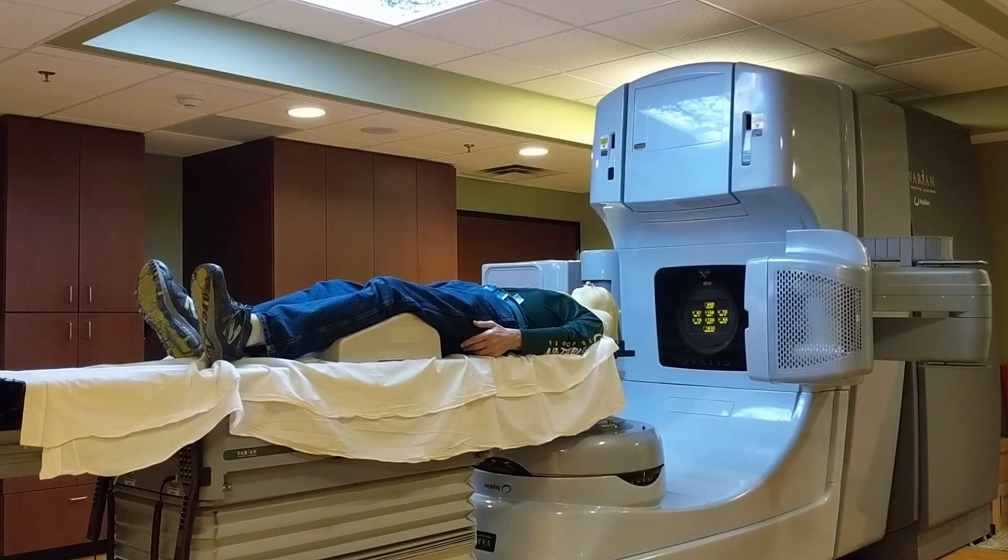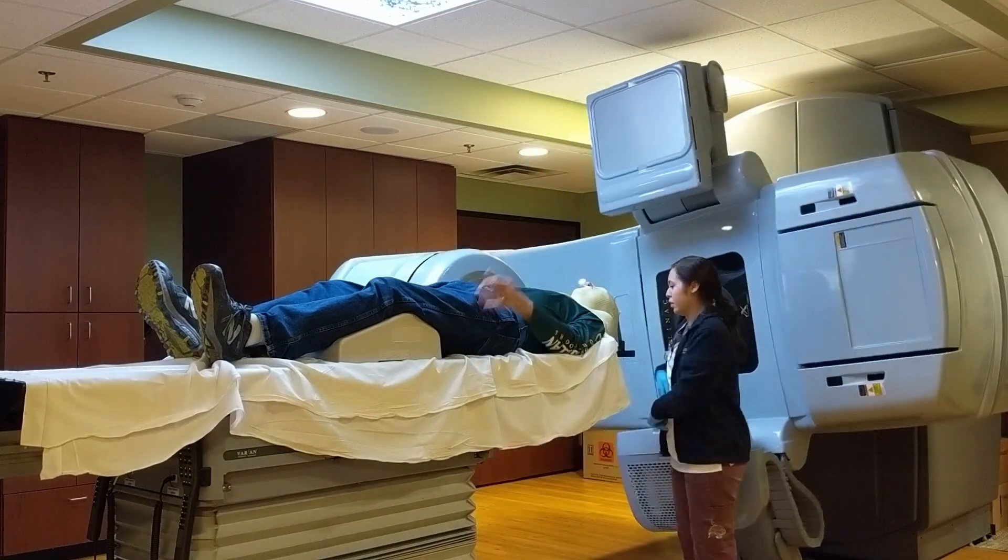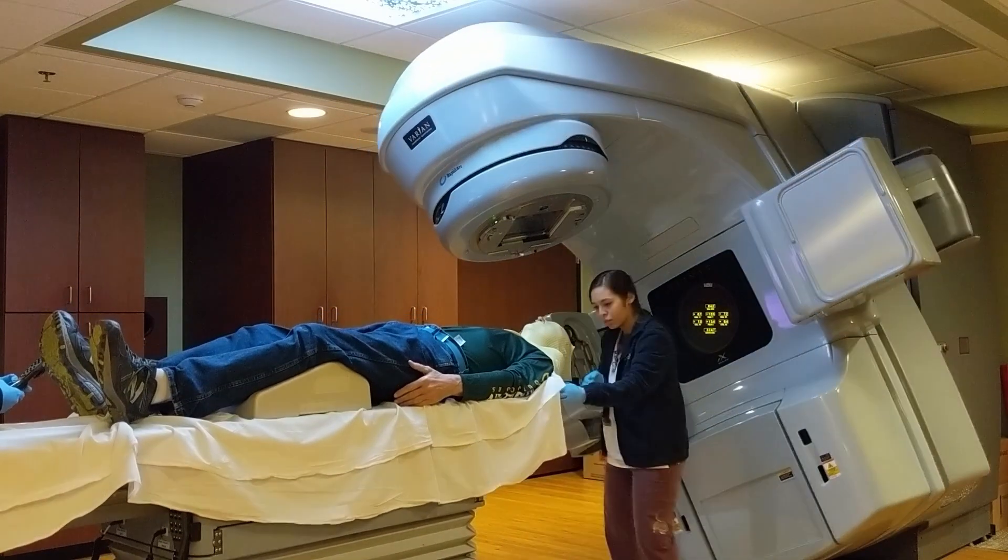Shortly, the therapist will be entering the room, removing my mask. I hope you enjoyed this video and found it educational.